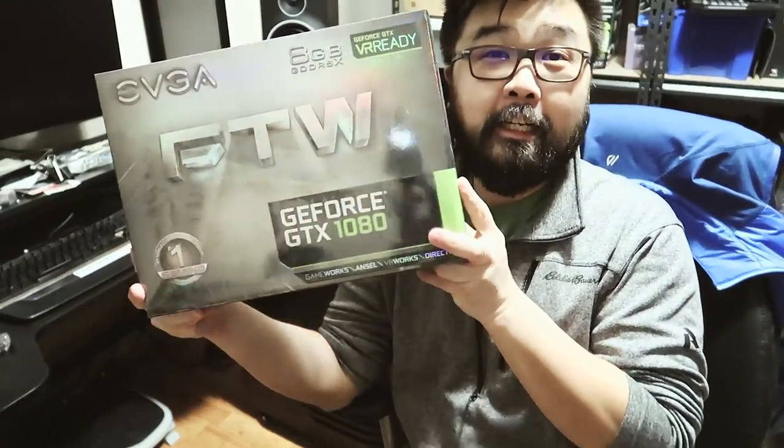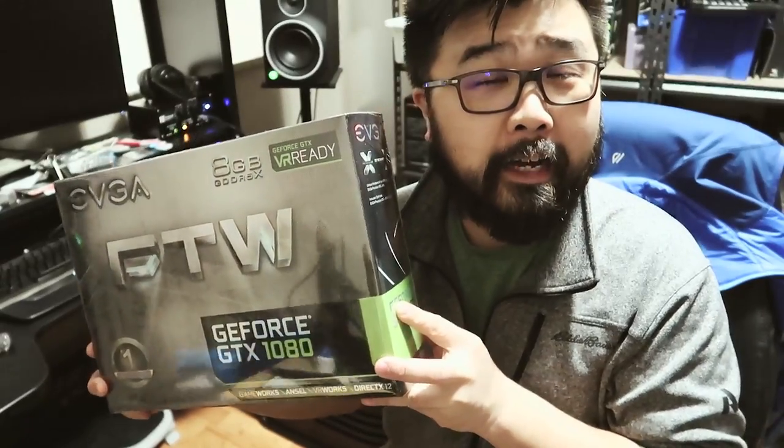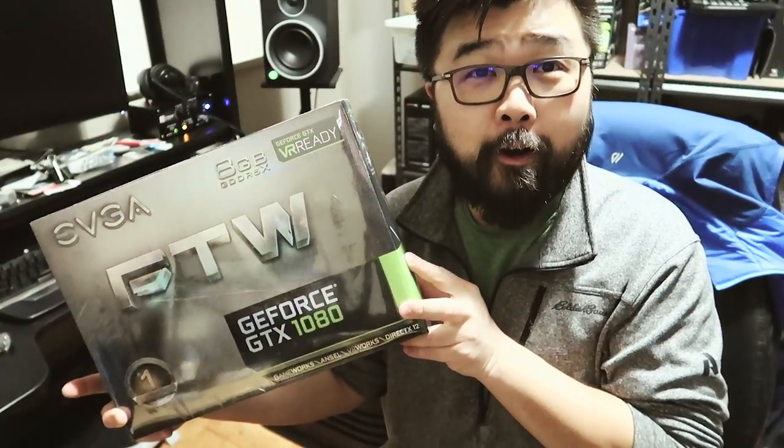What's up YouTube? Today I'm going to be unboxing the GTX 1080 FTW from EVGA. This is not a paid endorsement — it happened to be on sale at NCIX, and it was the cheapest one by far.